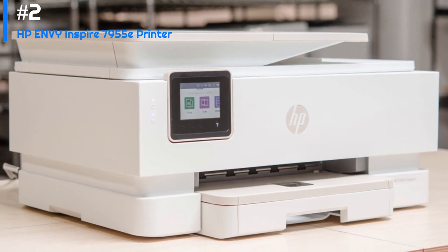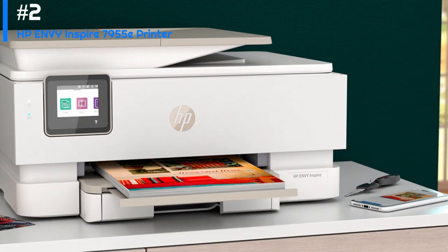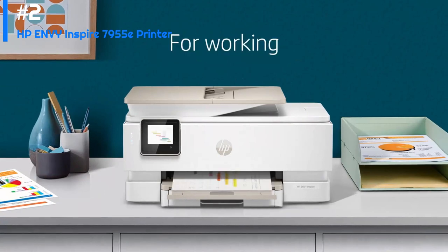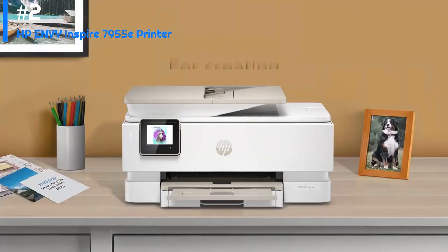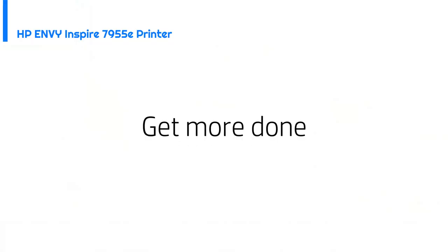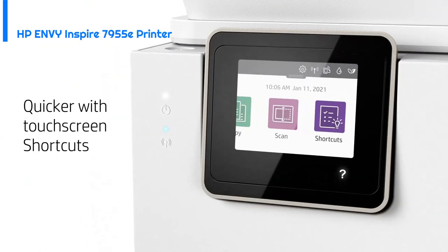Coming in at number two is the HP ENVY Inspire 7955e. The HP ENVY printer is a versatile and efficient printer that is perfect for home or small office use. With its sleek design and advanced features, this printer is a great choice for anyone who needs to print, scan, or copy documents on a regular basis. One of the standout features of the HP ENVY Inspire 7955e is its ability to print high-quality photos with its six-color individual ink system and support for borderless printing.